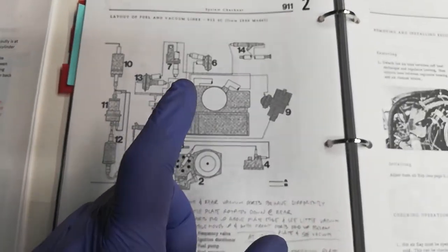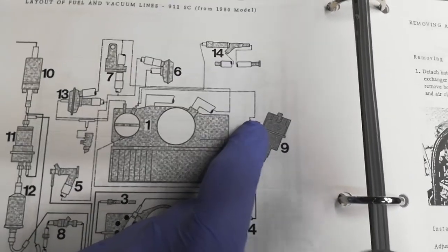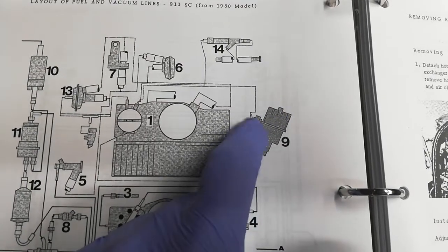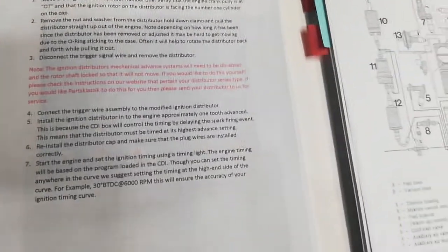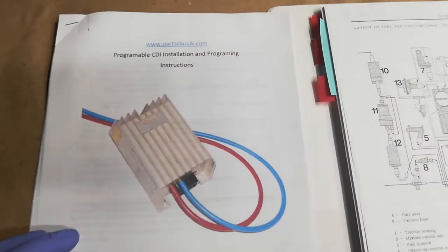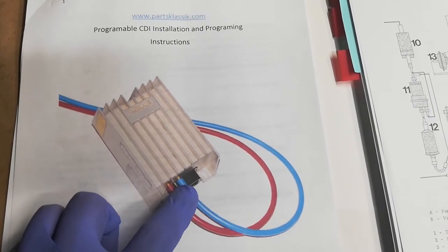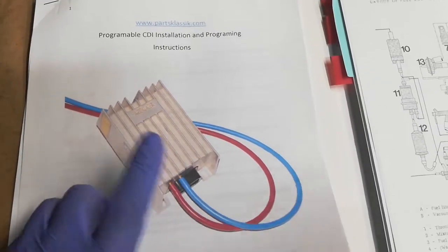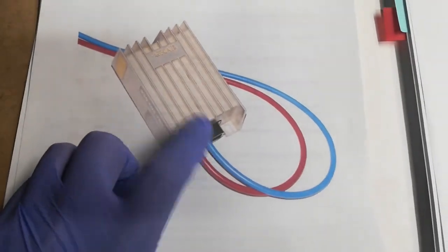On my particular setup, my vacuum can on my distributor is dead — it does not work anymore and these parts are no longer available. So I had my distributor rebuilt and the can disconnected, so it's a dummy can. In order to get the same vacuum advance and retard functions, I have a Parts Classic programmable CDI where the advance and retard vacuum connections are controlled by this unit, instead of putting them on the distributor vacuum can.